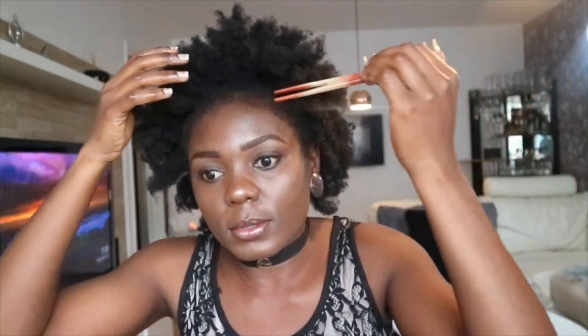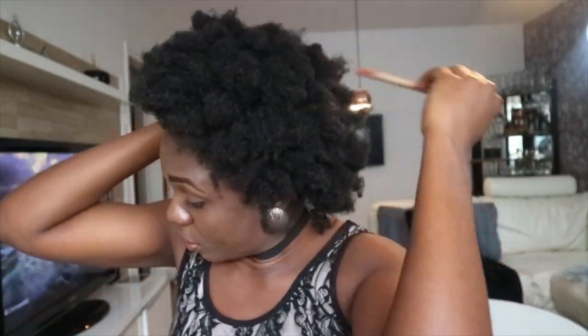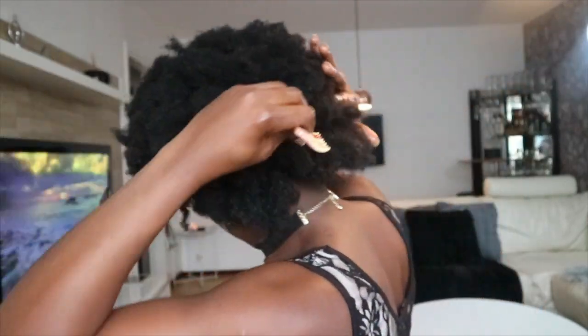I'll go ahead and use a tail comb like this and just pick the roots so the hair will not have any gaps from where I braided it before achieving the look. It will make it fluffier, thick and big. I'm just doing the roots — I'm not touching the top because I want the top to remain rough.